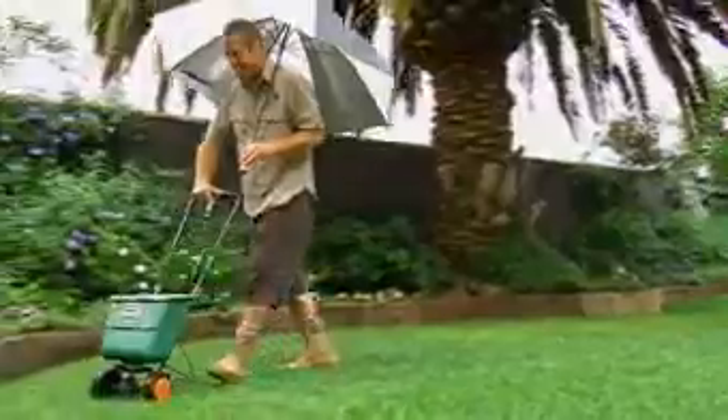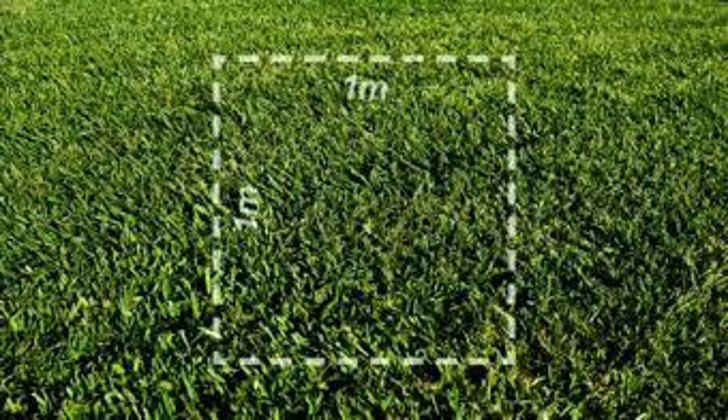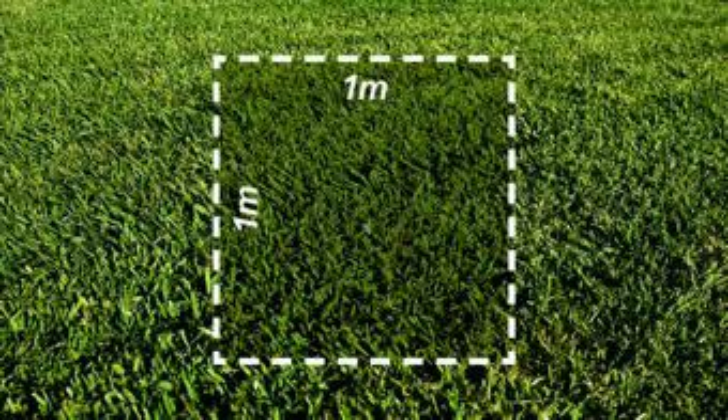You can spread by hand or with a fertiliser spreader. As a benchmark, feed one small section of about one square metre with twice the amount that you apply to the rest of your lawn and water that in well too. If the rest of your lawn loses colour and this area retains its colour, it's telling us it's time to feed again.